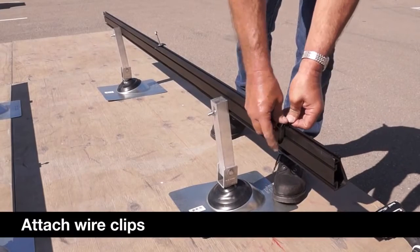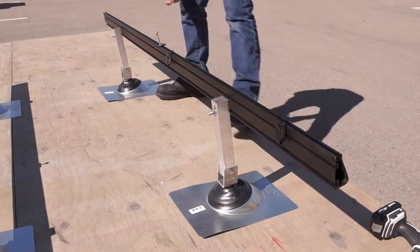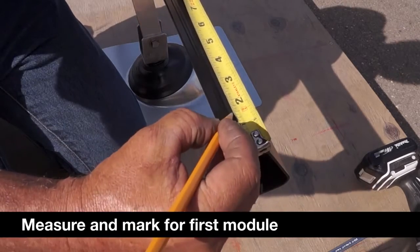For proper wire management, install the IronRidge rail wire clips, two per module. Measure and mark a minimum of 1.5 inches from the end of the rail.